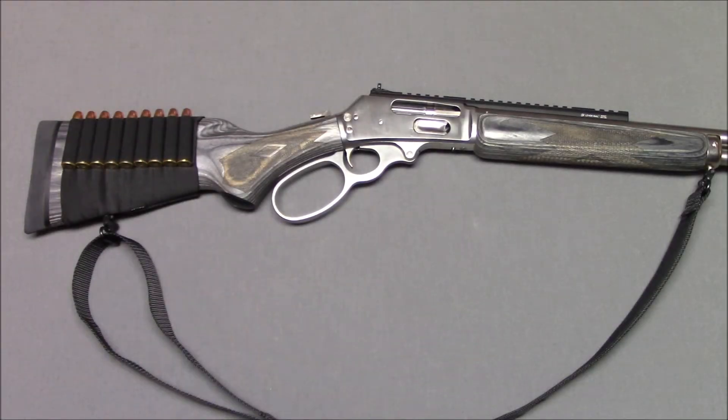Hello everyone, this is Steven from the Even Steven channel and today we're going to talk about my Marlin 1895 SBL. We've just hit 100 subscribers, so I thought I'd do something a little special and bring out the 1895 SBL.